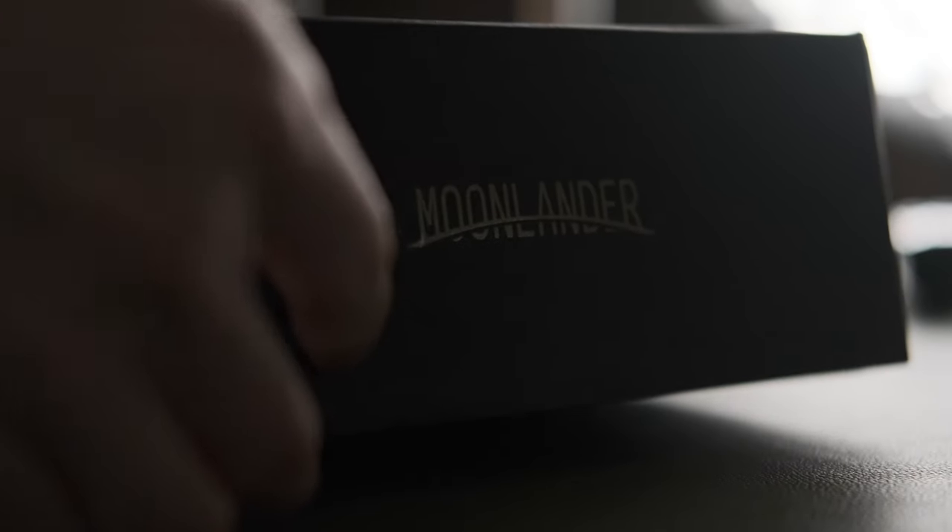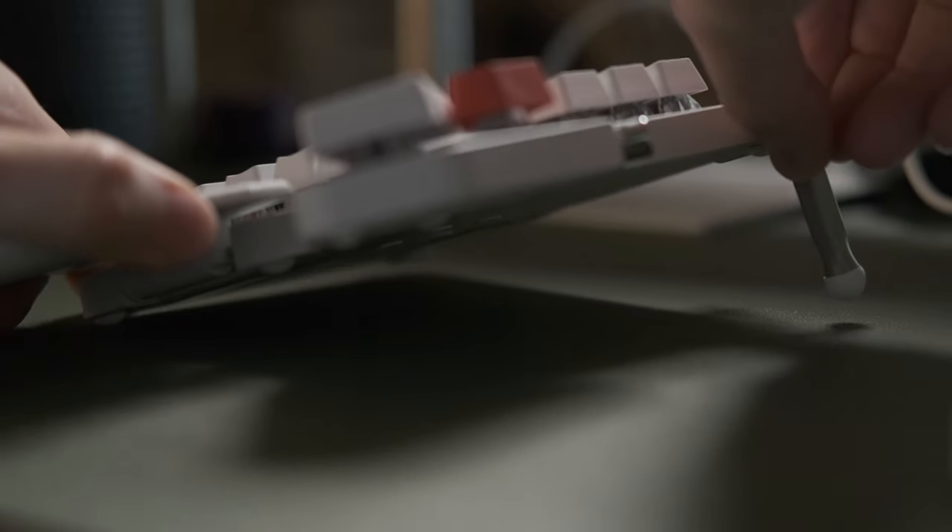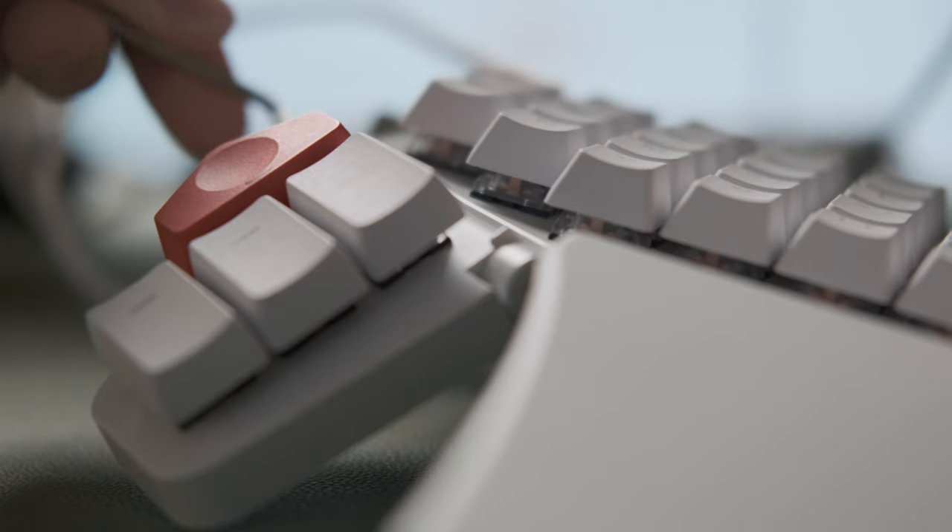Hello and welcome to my review of the ZSA Moon Lander keyboard. If you've been following my other videos on this keyboard and also the Planck EZ keyboard by ZSA, you'll have an idea of where I'm coming from. I've always thought the split keyboard format would be the ergonomic holy grail, but never really justified buying one because I knew I wouldn't be able to use it portably with the iPad or on the go. But now I use the Planck when I'm on the go and I can keep the Moon Lander on the desk for the ultimate productivity machine.